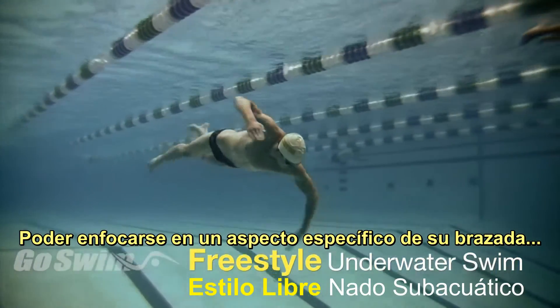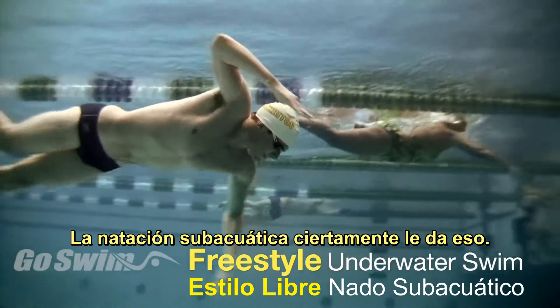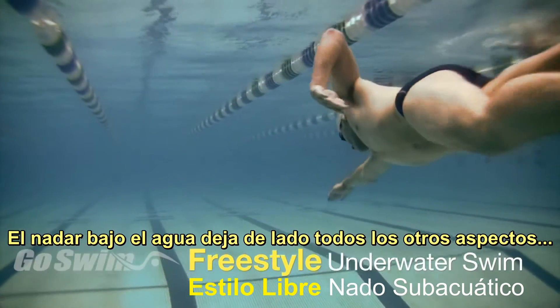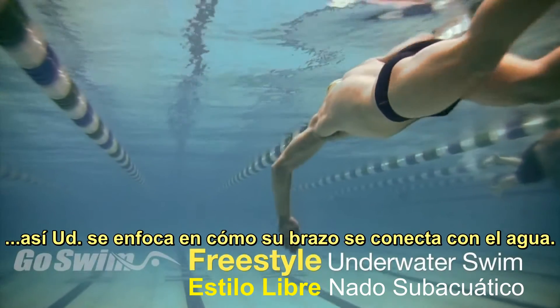Being able to focus on one specific aspect of your stroke sometimes takes isolation. Swimming underwater certainly gives you that. Swimming underwater takes away all other aspects or worry about balance or breathing, so you can focus just on how your arm connects with the water.